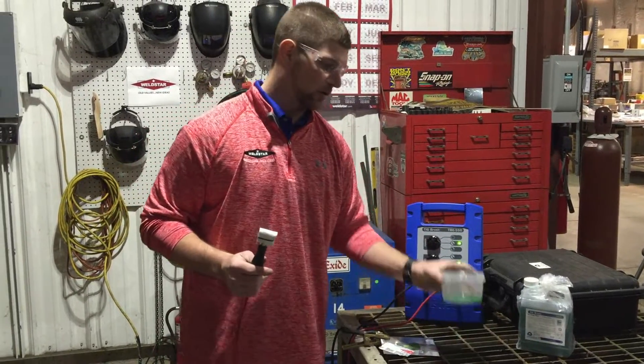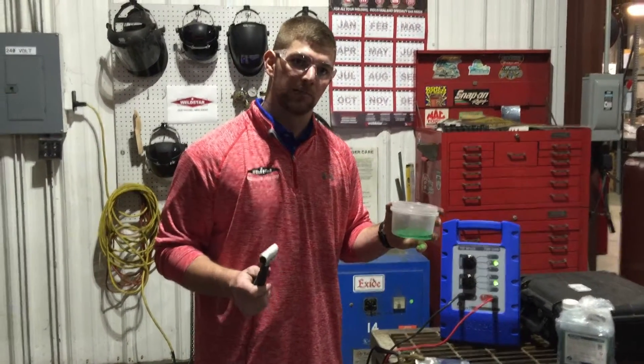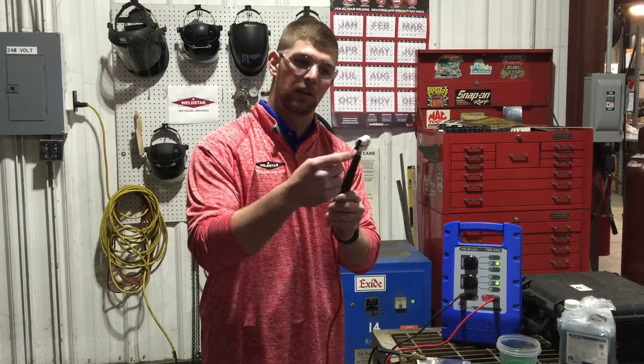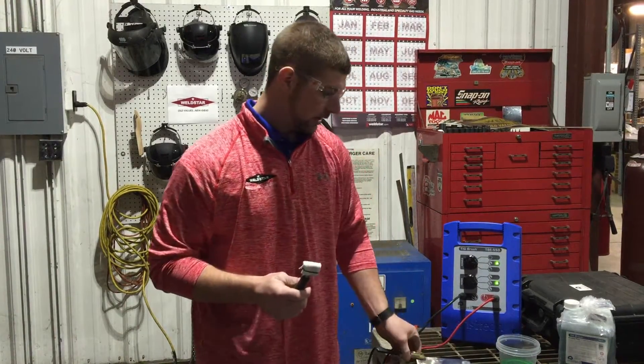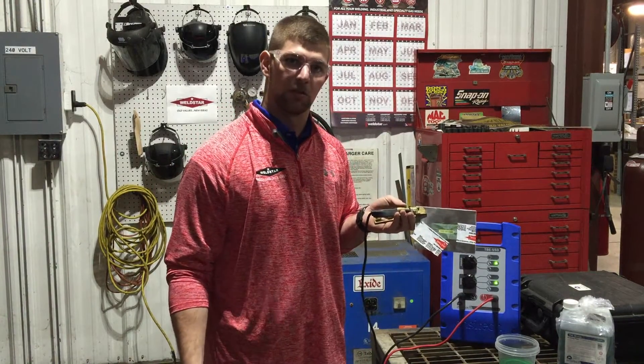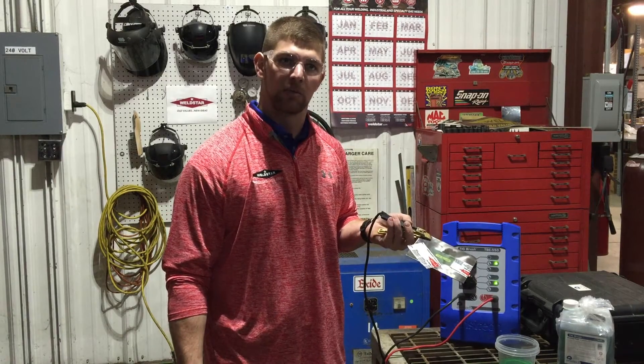The solution we're going to use is TB95 — it's made specifically for etching. This is a carbon wand and a piece of felt. The stencil we're using is actually a screen print stencil; they're made to last roughly two thousand times. Contact your local Weld Star and they can get a stencil made custom for you.